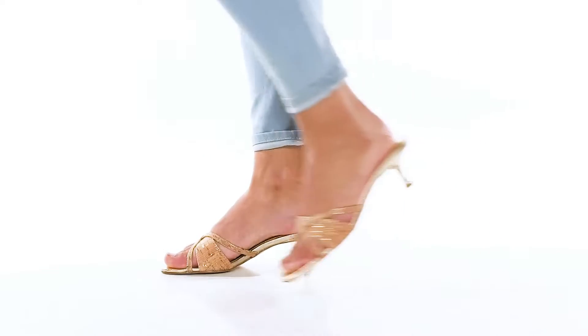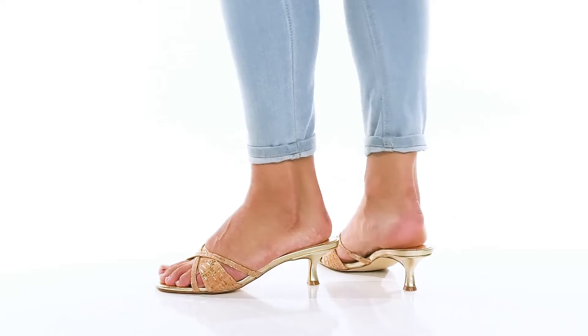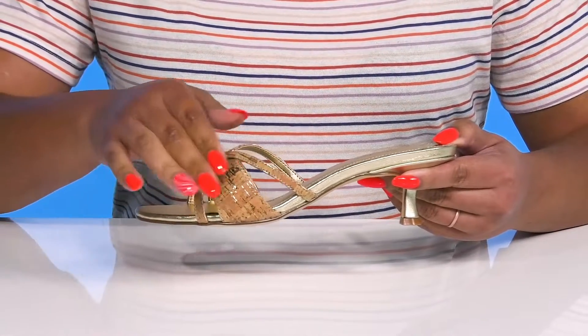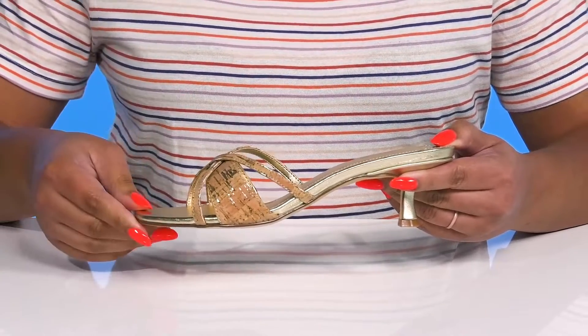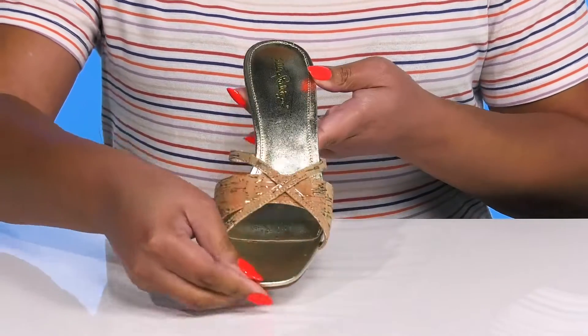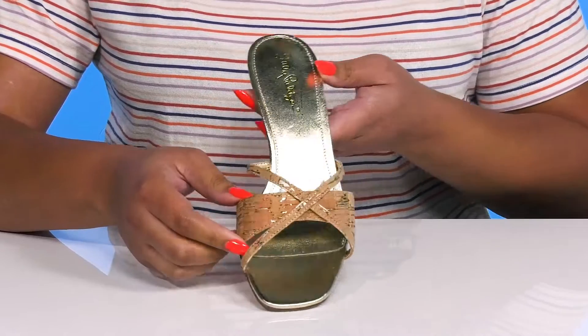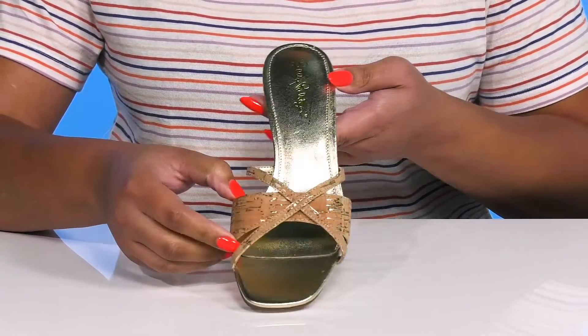Amp up your style when you wear these cute heels by Lilly Pulitzer. They feature a textile upper with an open-toe silhouette and three straps to go over the vamp to lock them into place. The straps have a crisscross design with a cork finish that has some metallic details to give you a trendy and natural style.